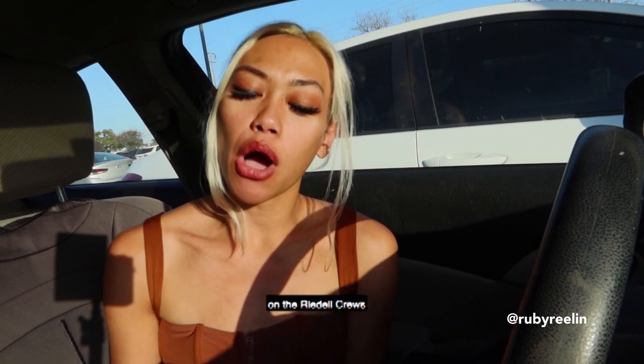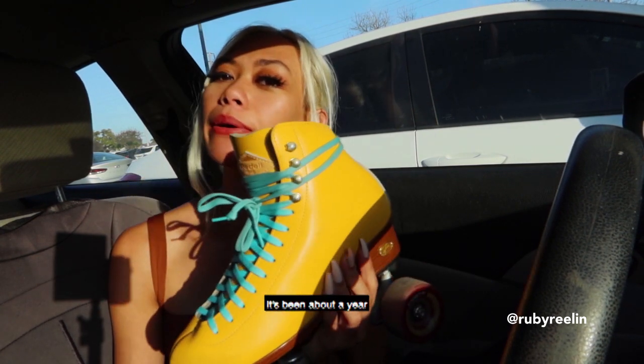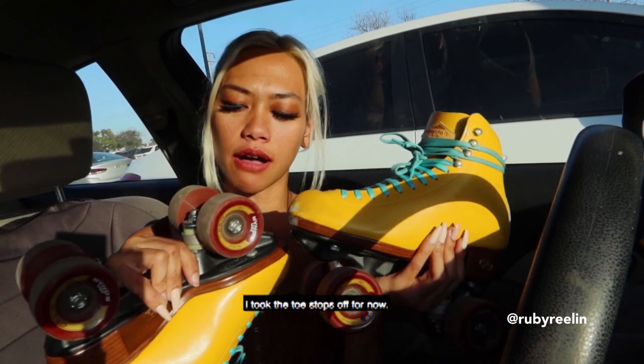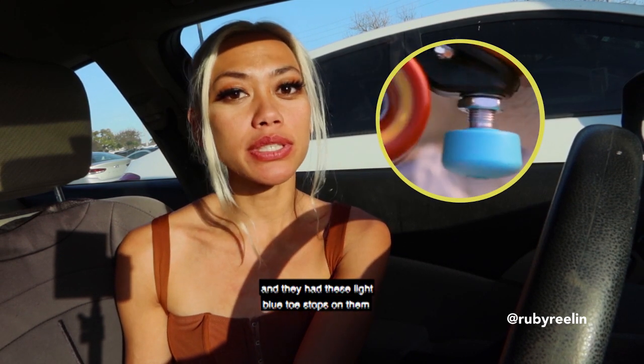Hey everybody, it's Ruby. Today we're going to do a quick review on the Rydell Cruise. It's been about a year that I've been using these roller skates. I took the toe stops off for now. When I unboxed them, they were new and had these light blue toe stops on them.